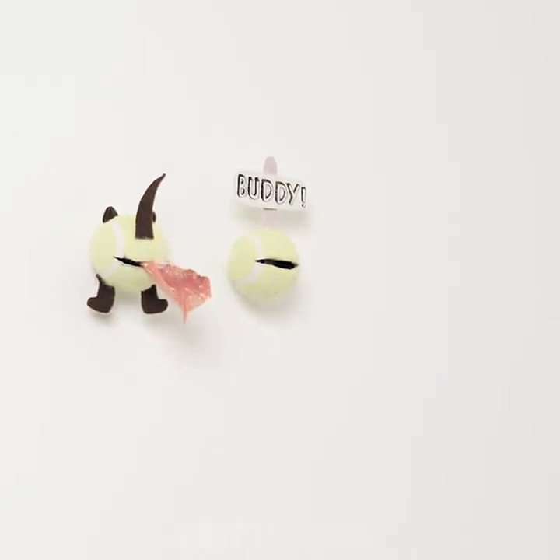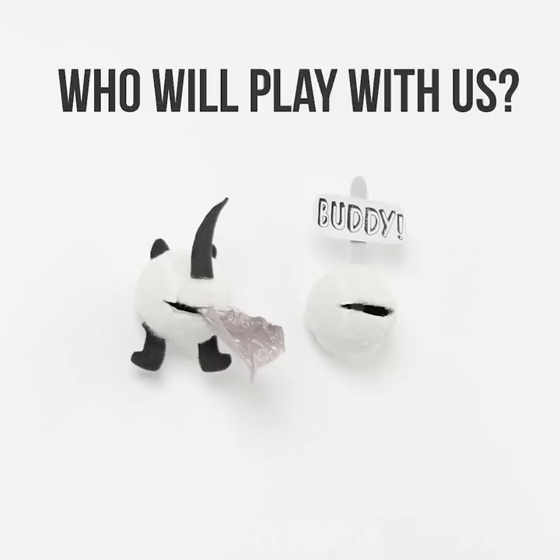Now who will play with the tennis monsters? Hey panda lovers! I hope you enjoyed these hacks! Let us know which of them you're going to use next in the comments down below! If you want to learn more, feel free to check out our older videos! Hit the subscribe button and ring the bell to stay tuned for more!